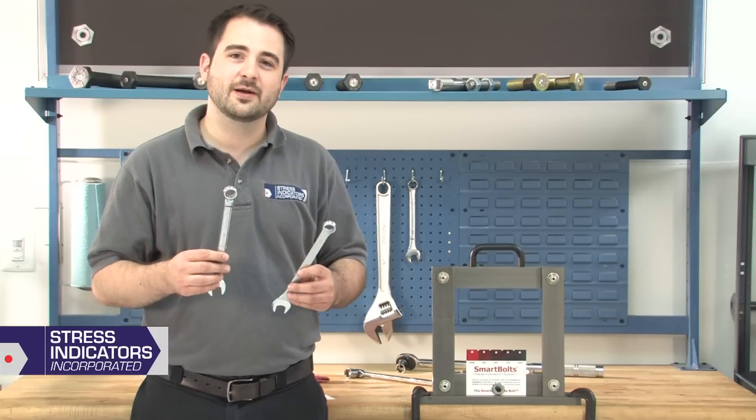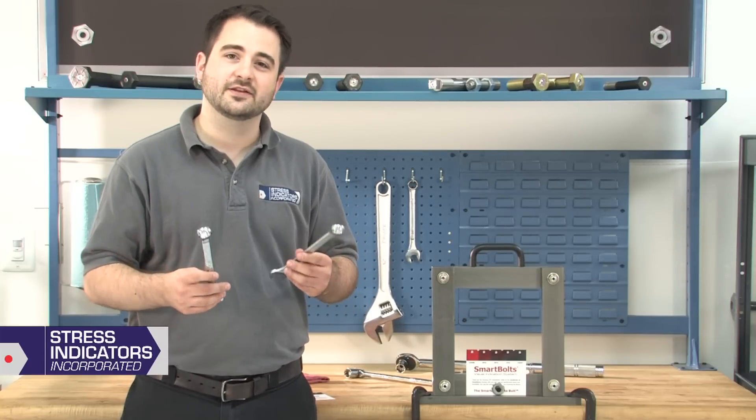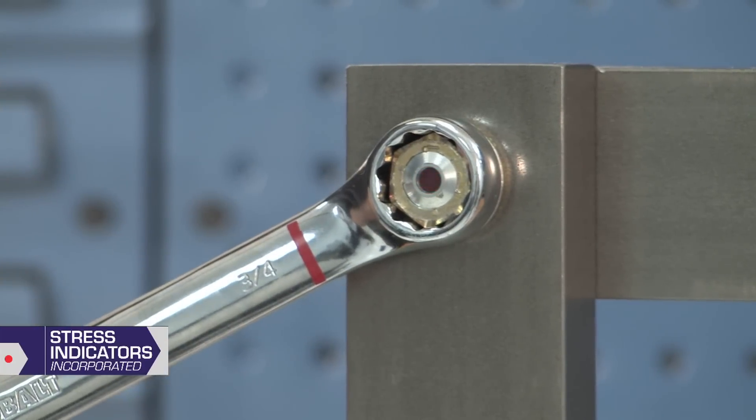I'll now be using two combination wrenches to tighten this bolt. If both ends of the bolt are accessible, it's ideal to tighten the nut while watching the indicator change color. As I begin to tighten, the indicator will gradually darken.